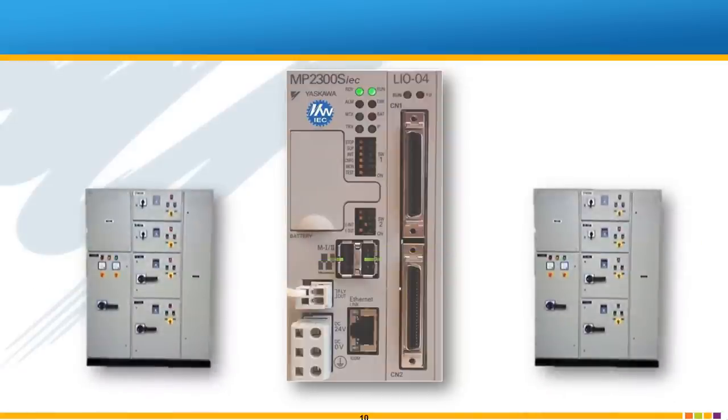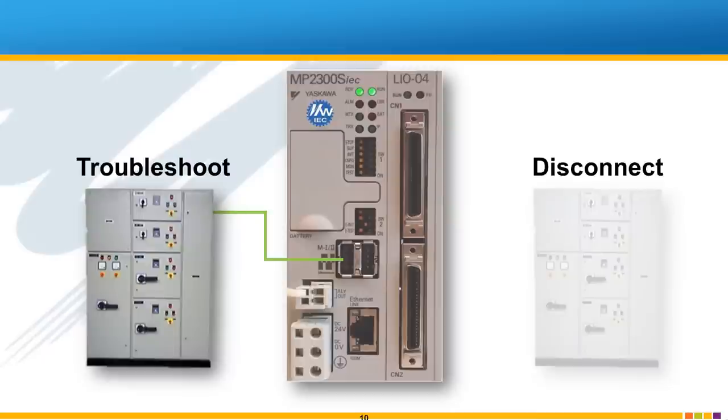You could also segregate devices according to panel location. Splitting up the network into two physical branches can be useful for testing and troubleshooting one half of the network while the other half is disconnected.